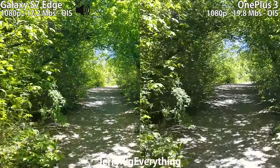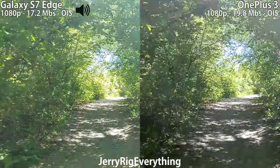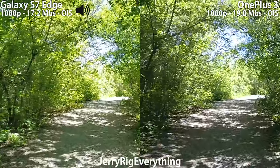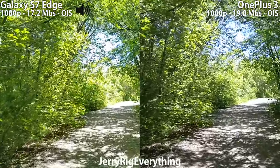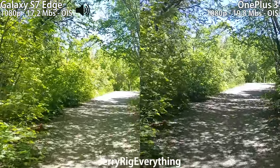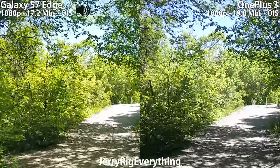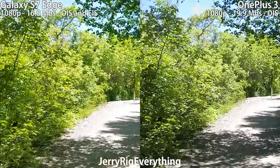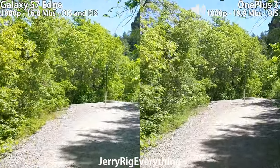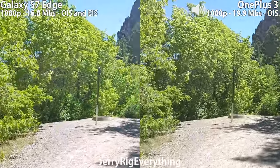Here's the 1080p walking test. Both of these cameras have OIS — optical image stabilizing. The Galaxy S7 also has an extra layer of stabilizing that isn't turned on at the moment: EIS, electronic image stabilization. Sometimes it warps the image. I'm going to turn on the EIS for the Galaxy S7 Edge right now. Now the EIS on the Galaxy S7 Edge is enabled, so it's got dual layers of stabilizing, where the OnePlus 3 only has one layer of stabilization.